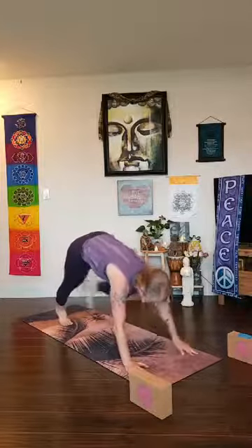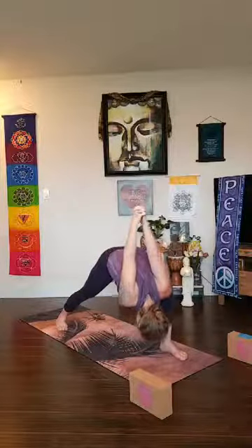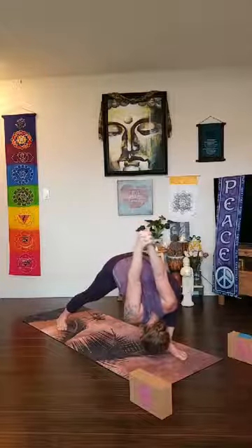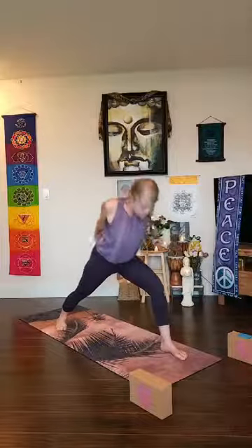Knee to chest — step through. Exhale, back heel spins down, inhale rise up — virabhadrasana one, warrior one. Keep that foundation and stability of the feet — feet are hip distance apart, heels are hip distance apart. Pull your outer left hip back, right thigh forward, reach your arms to the sky. As you exhale, hands come to the lower back, find the opposite grip, knuckles travel down toward the earth, chest lifts up toward the sky. Inhale, exhale bow forward — viparita virabhadrasana — pull your outer left hip back, right side forward, crown of the head coming down, arms lifting up.